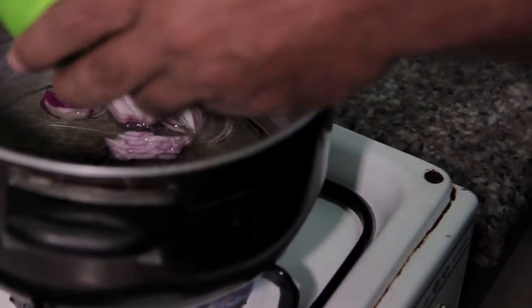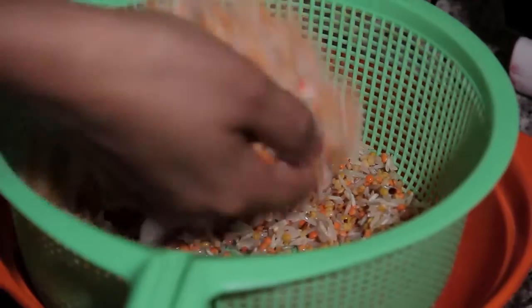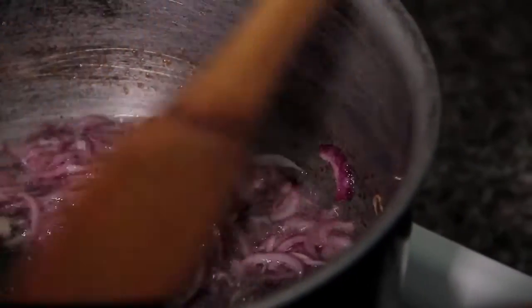Now I am adding soybean oil into the pot and adding the onion. The onion is frying already. In this stage, we can go wash our rice and pulses, because after finishing frying the onion, I will add rice and pulses inside this pot.